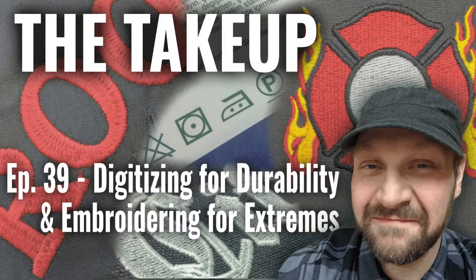Good afternoon everybody, and welcome to The Take-Up. Today we have episode 39: digitizing for durability and embroidering for extremes.